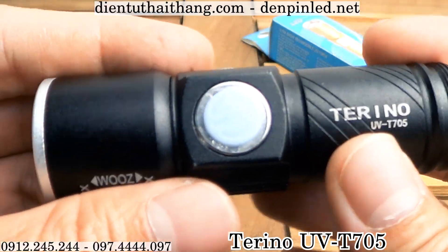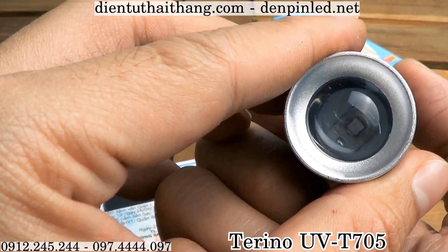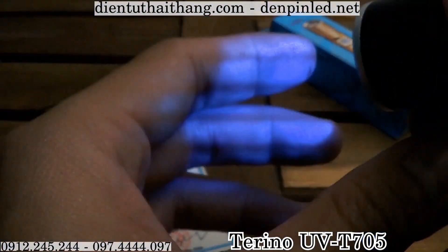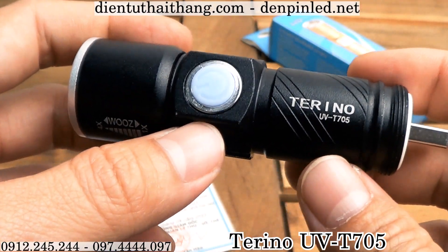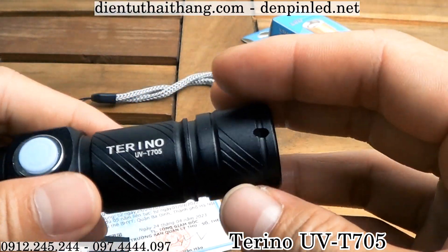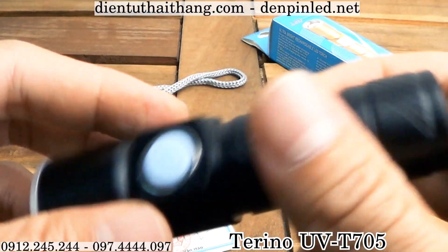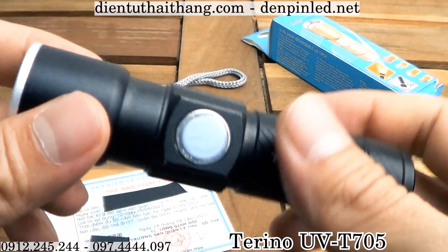This is a product of the street, a company called Terino — công ty DING TUTU TOR CHIMH TEA. If you need to use this product, the address is 929 Nguyễn Cư Trinh. Số điện thoại: 0901245244 và 0974907.